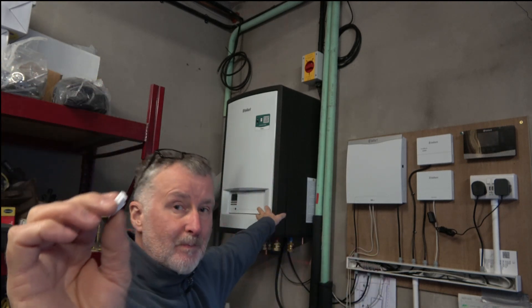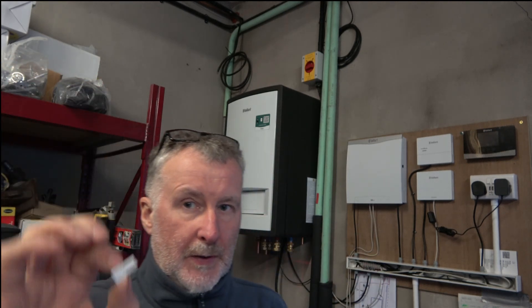Veland got back to me about where to connect the temperature sensor from the cylinder, and it normally connects to a connector in the hydraulic station. But they don't use this in the UK — they use it in Europe — so they said chop it off and just connect using a chalk block connector block, so that's what I've done.